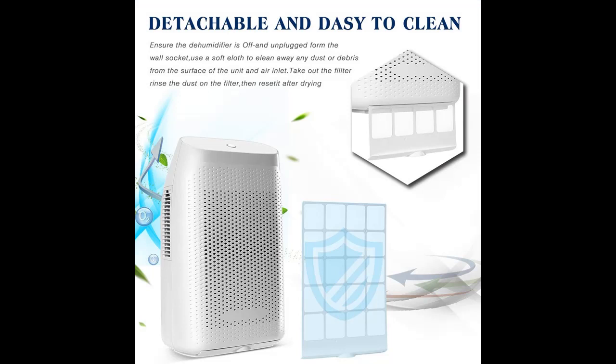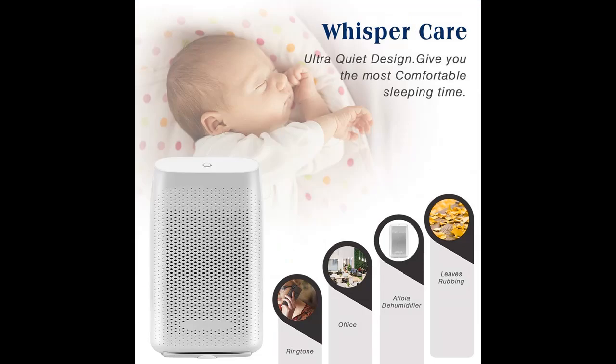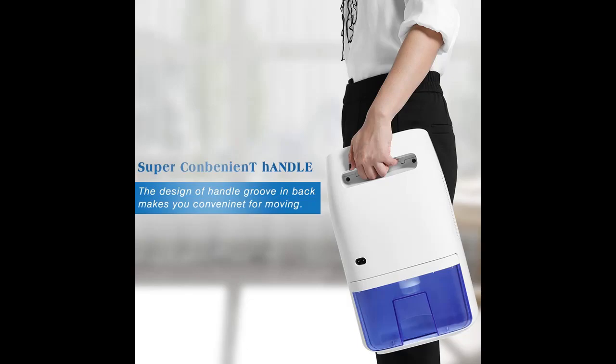If you experience high levels of rainfall in your area, a dehumidifier is a must to keep your space more comfortable. Ultra-quiet technology brings you a comfortable environment during the operation of the machine, allowing you to run it all day and night without any disturbing noises.